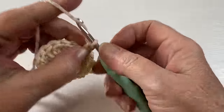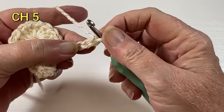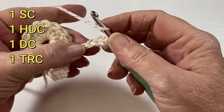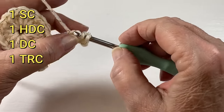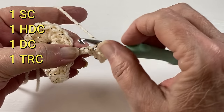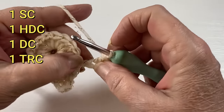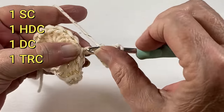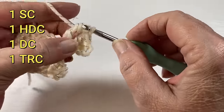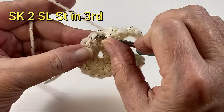Chain five. In the second chain from the hook a single crochet, in the next chain a half double crochet, in the next a double, and in the last one a triple crochet. Skip two and in the third one slip stitch.